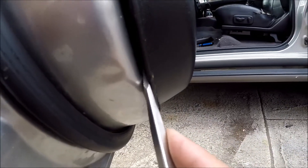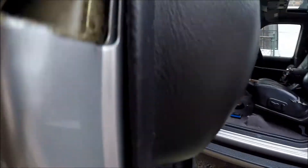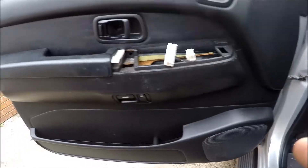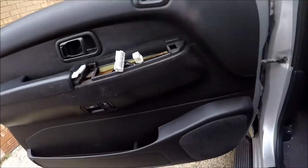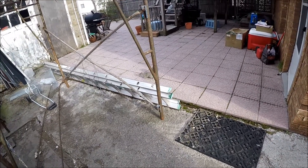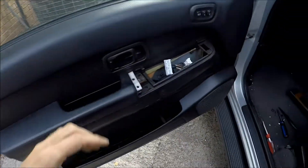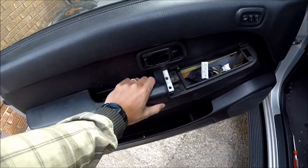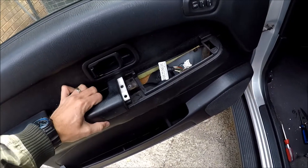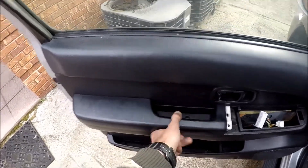There's a pin right here. I'm using a regular screwdriver. You have to locate all of them. I'm going to take the panel off and show you where they are located. Also, we have to take this handle off.